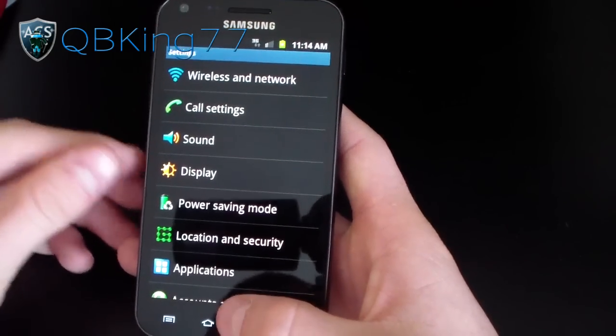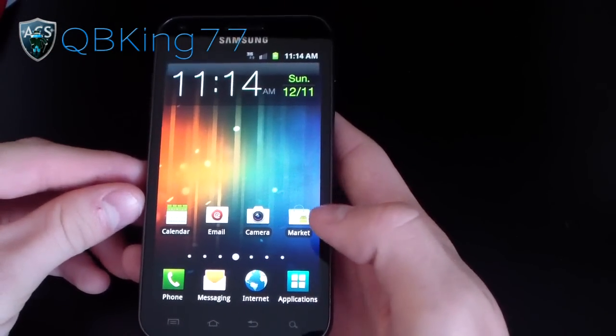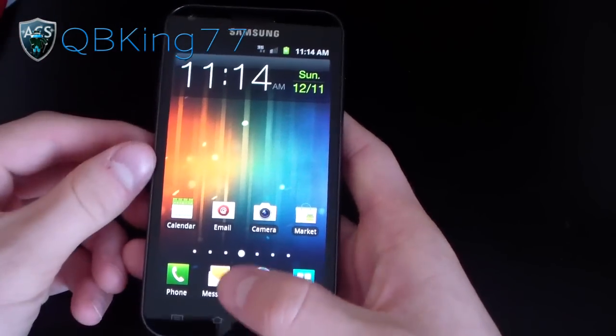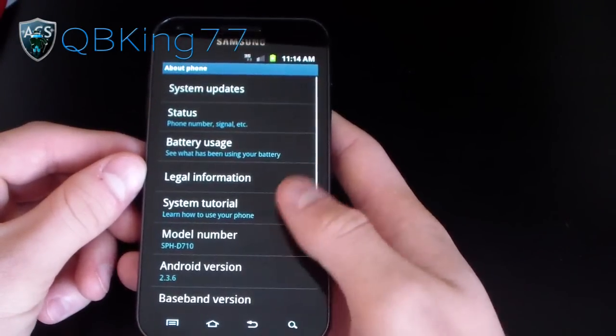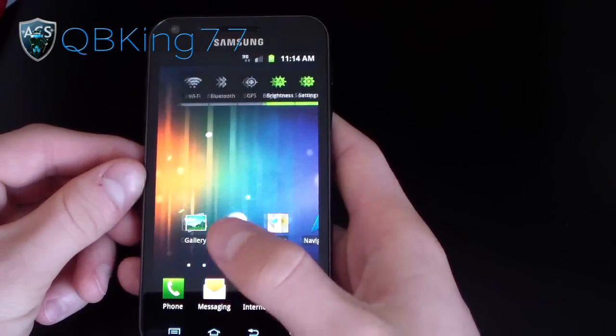As you can see, as I've been going through these menus, it has nice transition animations. It has the Ice Cream Sandwich transition animations — it kind of flips when I open up apps, or if I go to the settings menu it'll flip. Those are probably one of my favorite transition animations, so that's something nice to have.